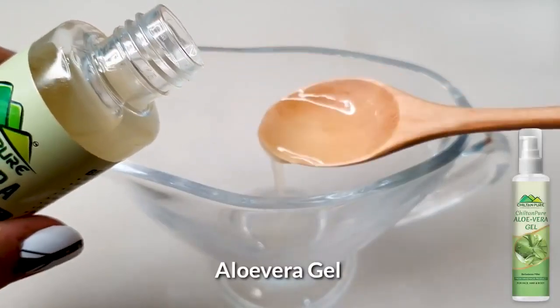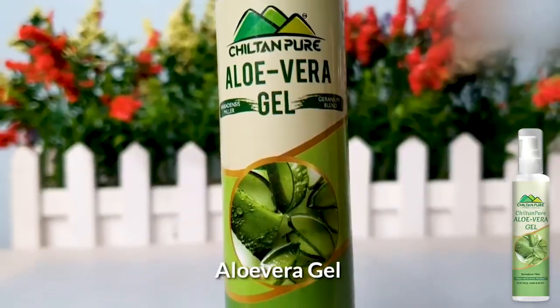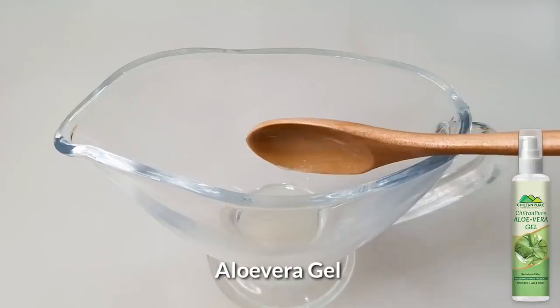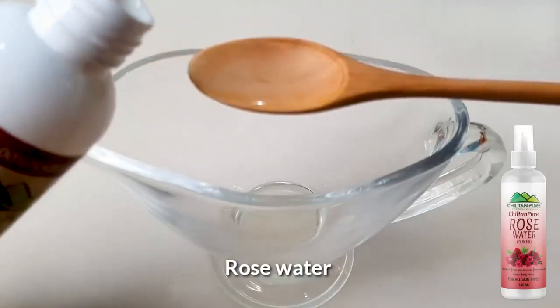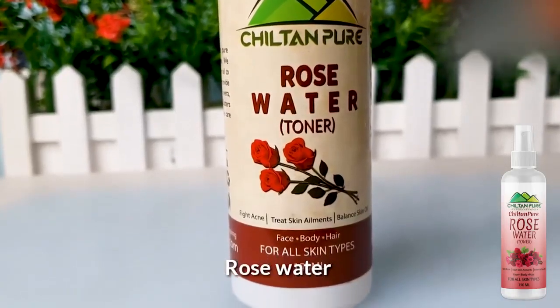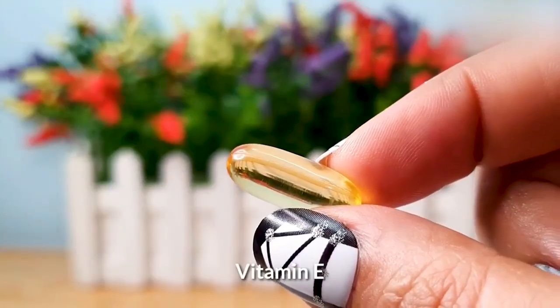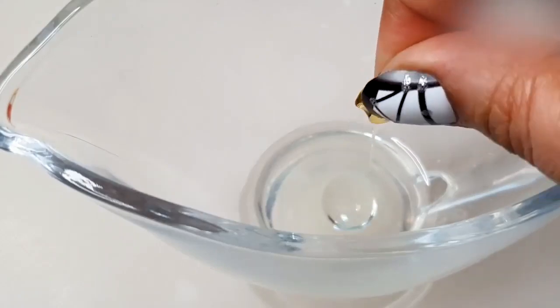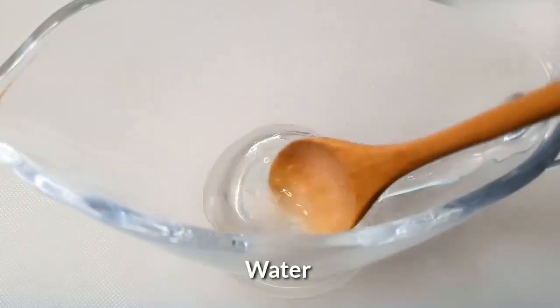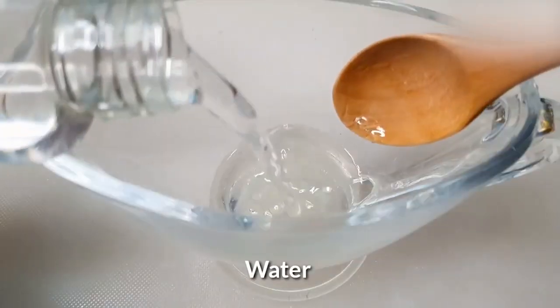Before I start, I am going to use an aloe vera toner. I will add 2 spoons of aloe vera gel, which will fast your hair growth. Then I will add 1 spoon of rose water, which is smooth, healthy, and moisturizing. Then I will add 1 capsule of vitamin E.